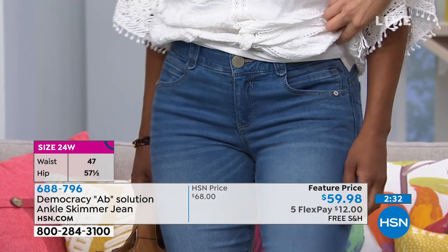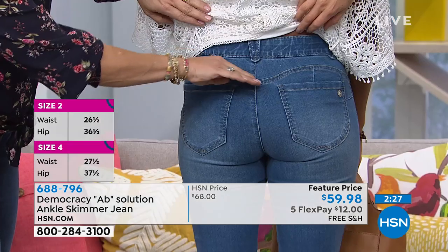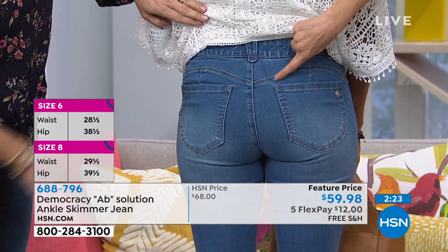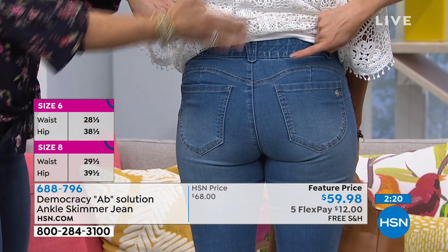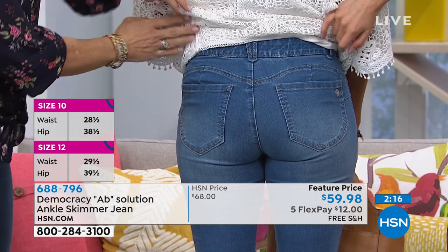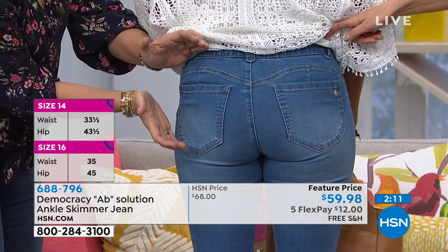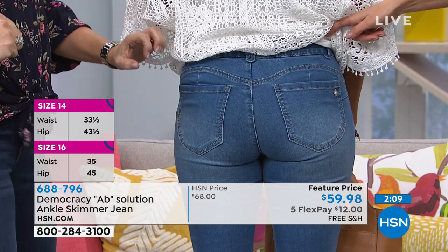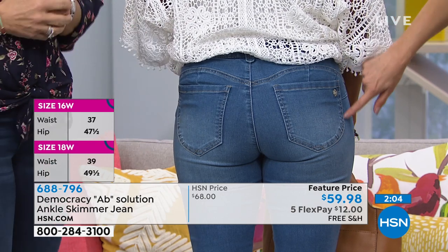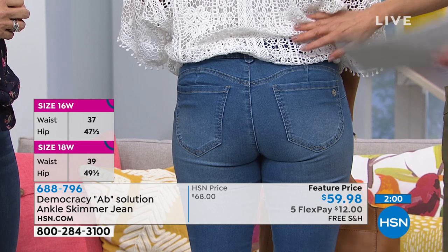And then if you turn around to the back — so cute. I want this in every color. We have the sweetheart yoke, we have the rounded exterior pockets. Look how cool this is — it actually curves up. And what does that do? It just lifts. It's like an optical illusion, because you're seeing a curve here and a curve here. And what does that make? That makes like two little round perky rear views for everybody. Who doesn't want to have that little extra visual assistance? And a curved-out seam too on the pocket, which is really different. Thanks, Donya.